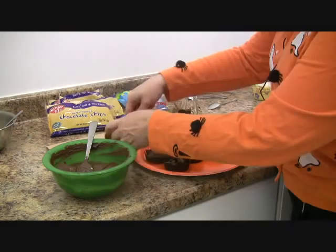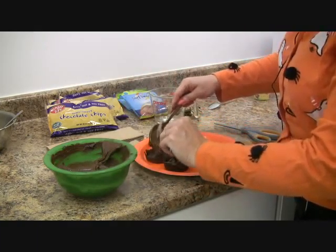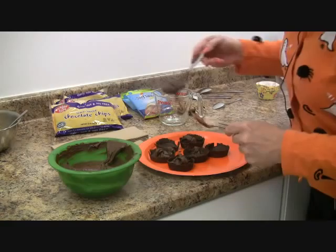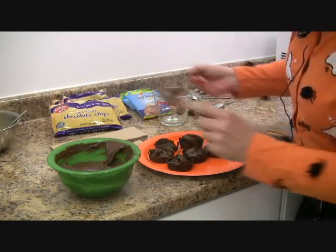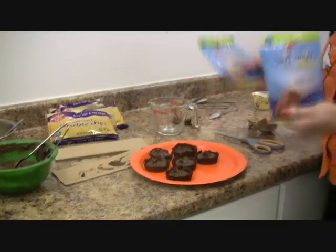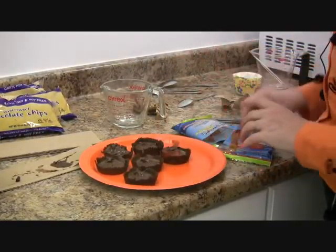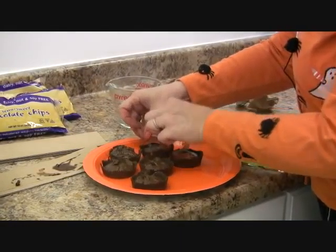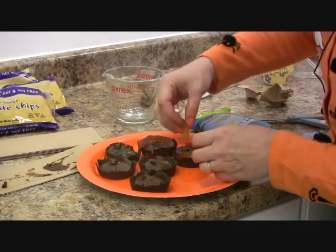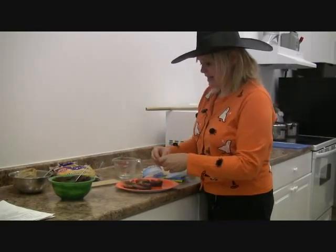Now we're going to fill the cups. You can measure it out with a spoon or just eyeball it. There's enough filling for about 12 little cauldrons. For the topping we're going to use Surf Sweets sour worms as well as gummy worms. Lay the worms on top like this so they're hanging out the side — they look like they're floating in the brew. I've also cut some in half so it looks like they're crawling in and out. It's really up to you how creative you want to be.